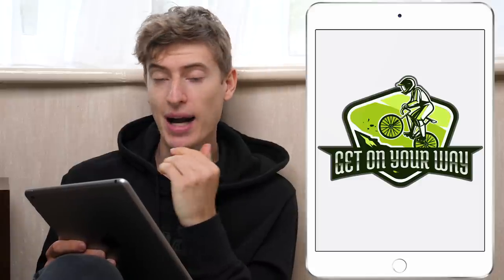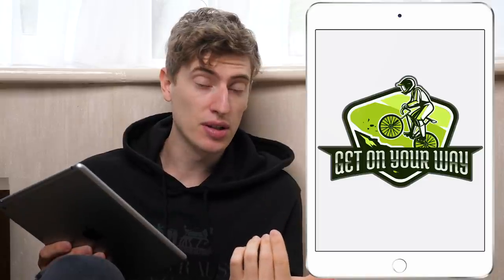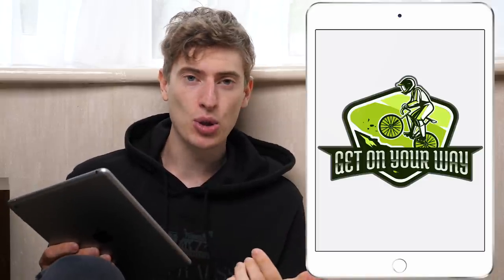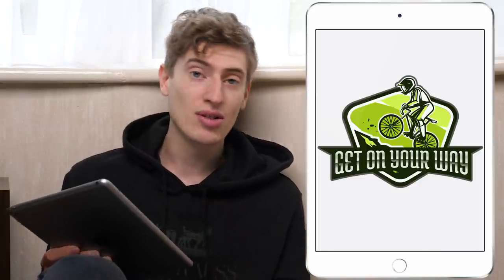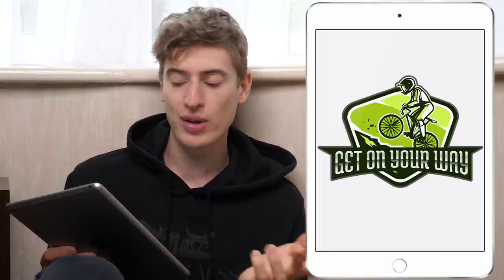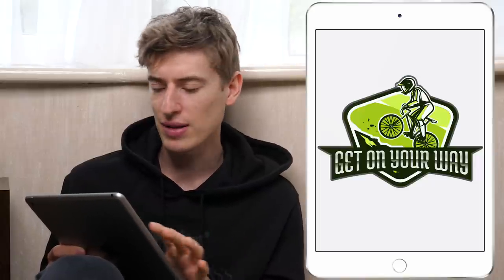I just want to quickly say — if this video is incredibly blunt, incredibly brutally honest about designs that are bad or good — that's just how I'm going to do these episodes. I don't want to beat around the bush. So yeah, this is a great design, I just don't understand the 'get on your way' bit — I don't get why that's connected. And also you've got to fix the bike — that's not a mountain bike.